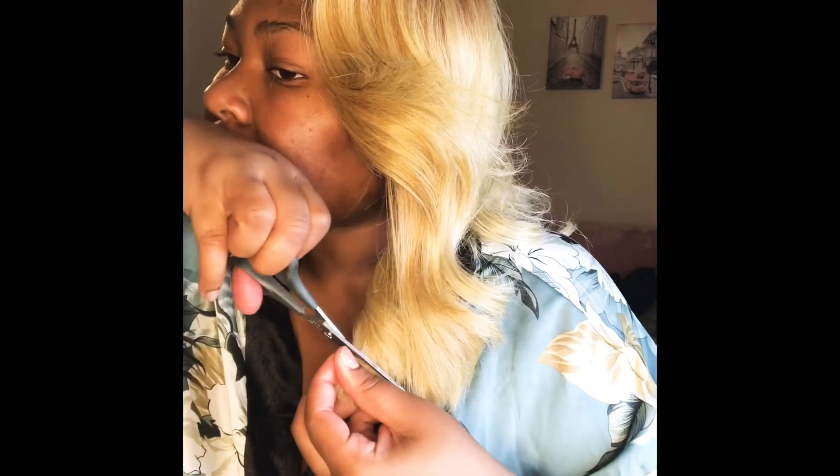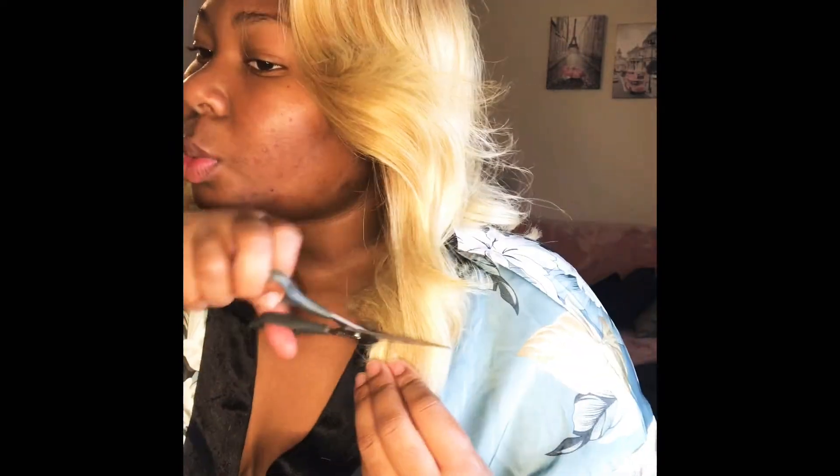You'll see me clipping off the ends of this wig because they had gotten a little ratty. I never did go in and flat iron this wig or anything — it's been this way from day one. It was a long wig and I cut it.